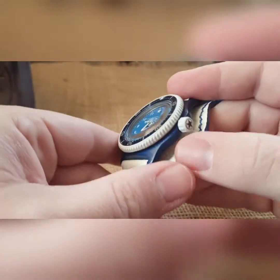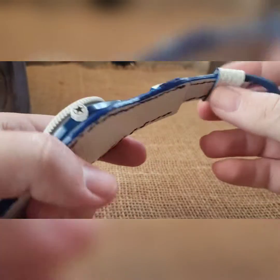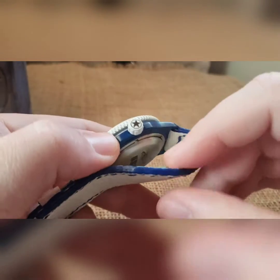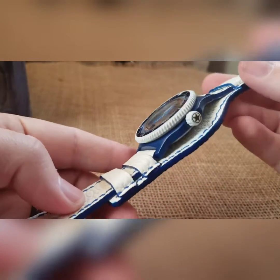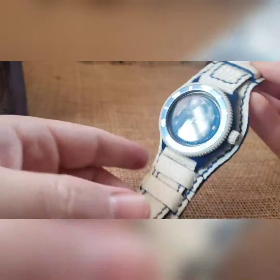That matches your exhibition case back, but since this is for me, I did not do all that — it's just for the customer. So it doesn't have an exhibition case back, it just has a solid case back. But that is my build for me.